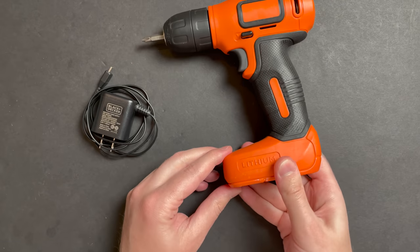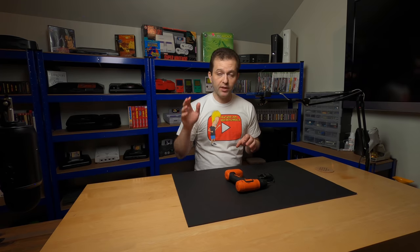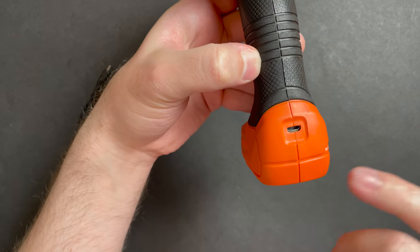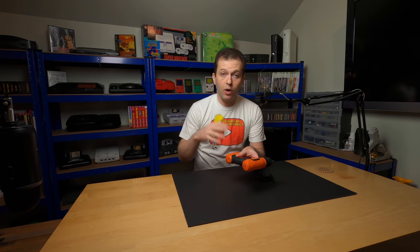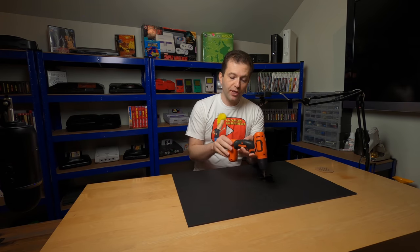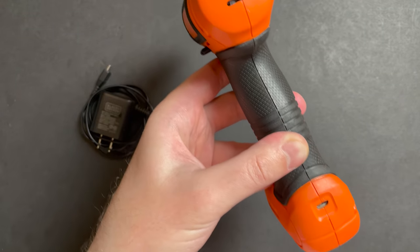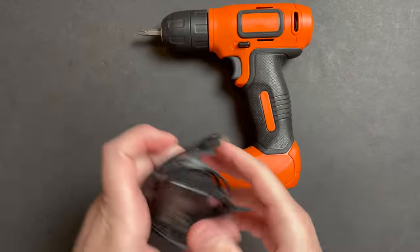I attempted a repair, and when you're an absolute beginner in soldering, swapping out a micro USB port is not a good first project. This was one of the first soldering projects I did, long before I started this channel. I'm actually shocked that I got it working, and it's going to be pretty funny to open this thing up and see what my work looked like two or three years ago. It's been working fine for the last couple of years and it just now crapped out again.